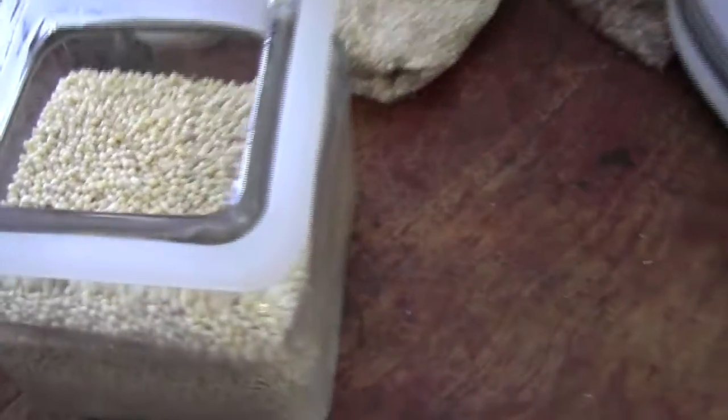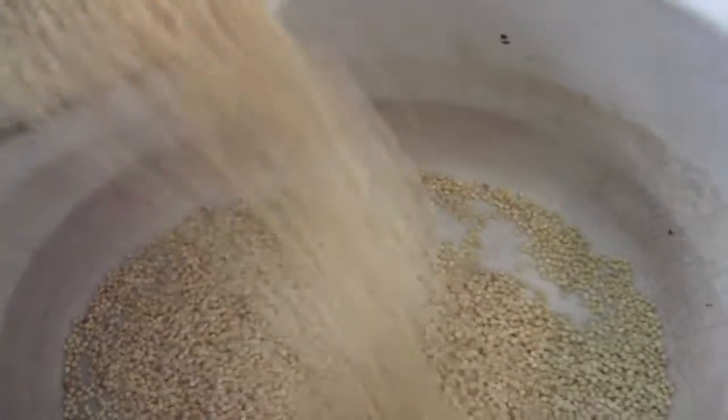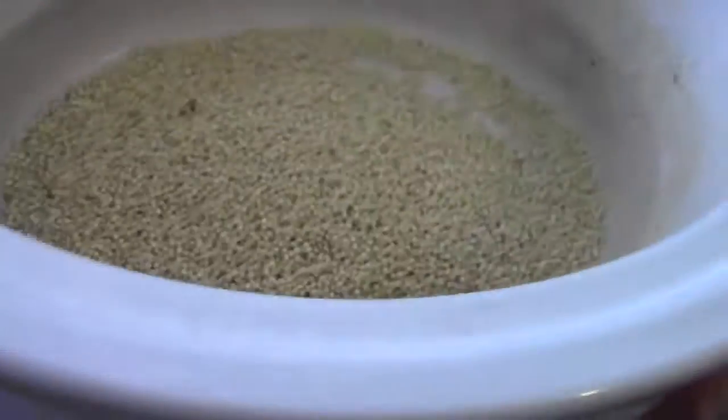A lot of people like to cook all their stuff separately, but I really just don't. So I eyeball everything — I'm gonna throw a little bit of millet in here. A lot of what I do is eyeballing, just saying.